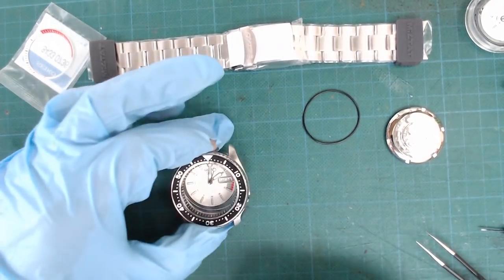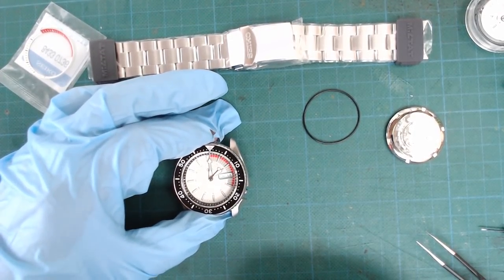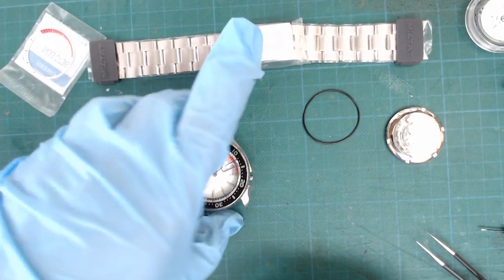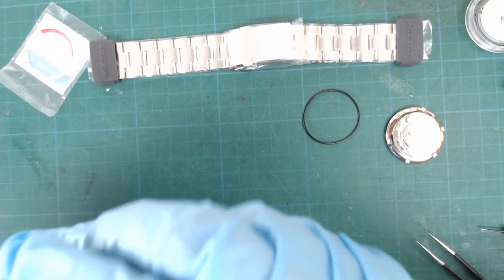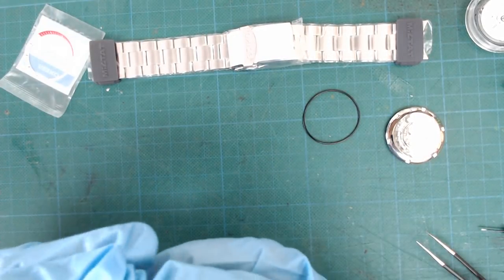Making sure that I properly align the movement to the watch case. The easiest way to do this is to install the top of the movement first — that's something I found out later because I had to do this a couple of times.